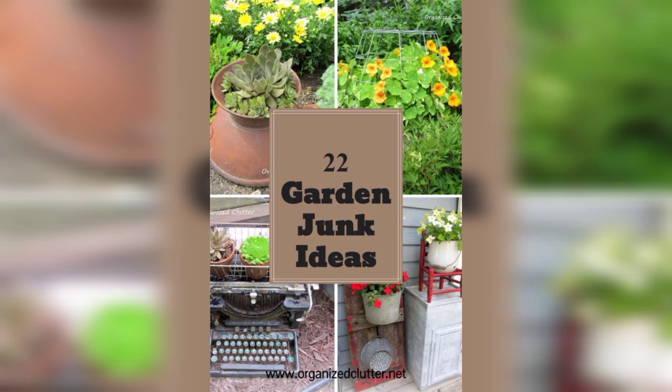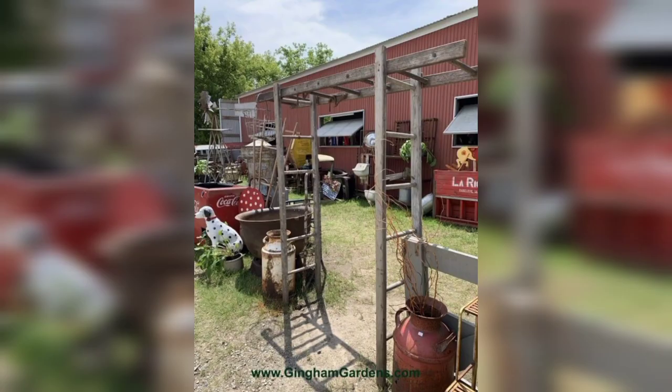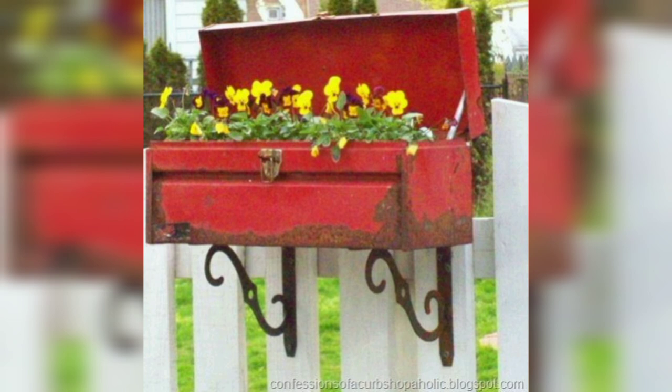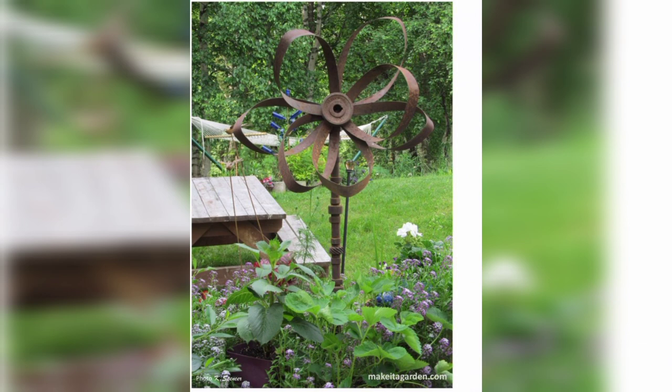Junk gardens are often associated with a rustic aesthetic and can create a unique and eclectic outdoor space. The use of repurposed items in the garden can also have environmental benefits, as it reduces waste and promotes sustainability. Designing a junk garden involves creative thinking and DIY skills as you find ways to turn discarded items into functional and decorative elements.